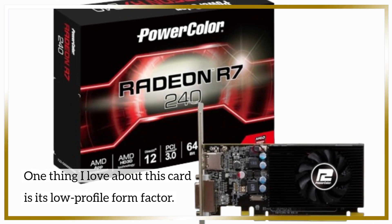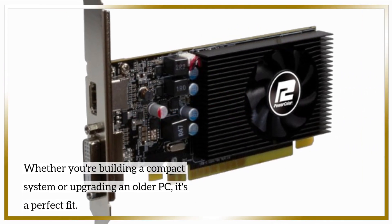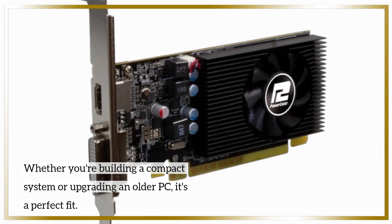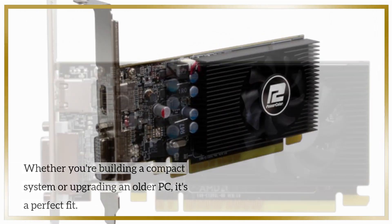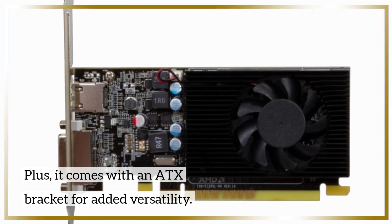One thing I love about this card is its low-profile form factor. Whether you're building a compact system or upgrading an older PC, it's a perfect fit. Plus, it comes with an ATX bracket for added versatility.